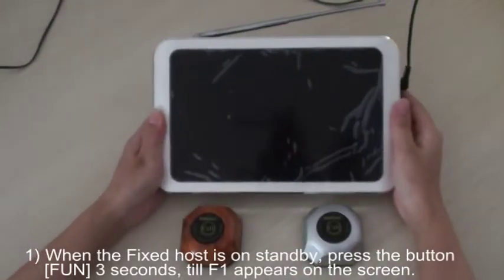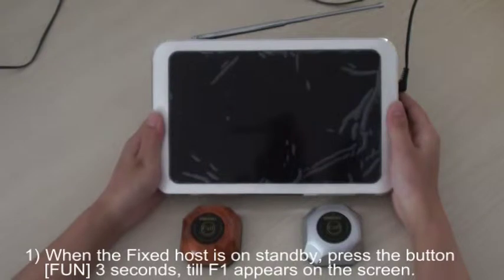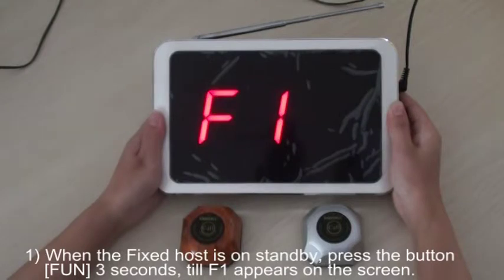First, when the fixed host is on standby, press the button FUN for 3 seconds till F1 appears on the screen.